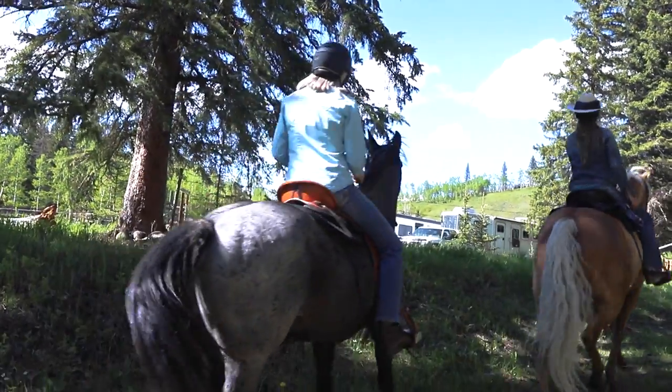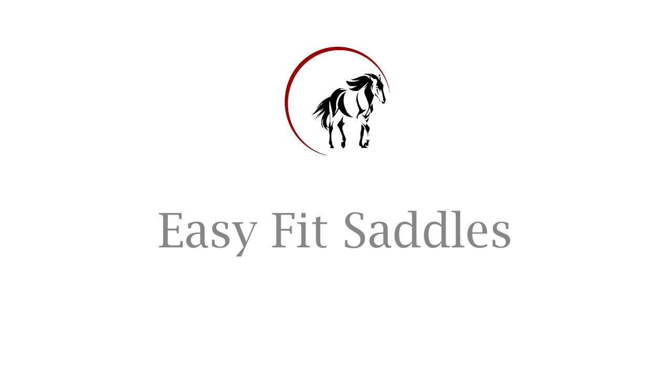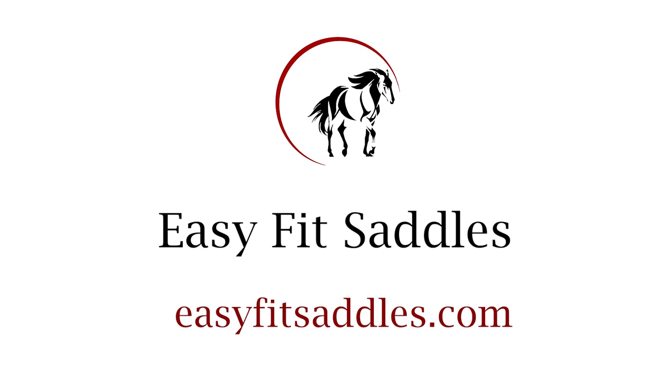If you'd like more information on how to get started on getting a saddle that fits both you and your horse the way it should be, please check out our website easyfitsaddles.com.